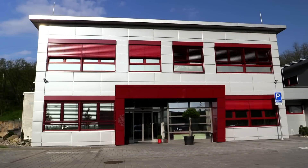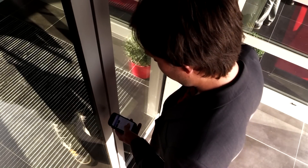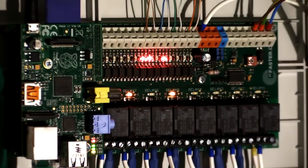We decided to turn this building into an intelligent one. The UniPi drives every device in each room, from access through light, curtain, and temperature control to motion detection. Anything that can be turned on is turned on by the UniPi.